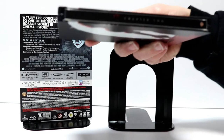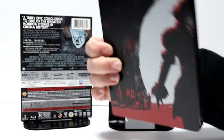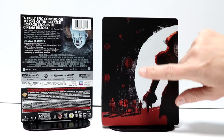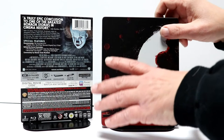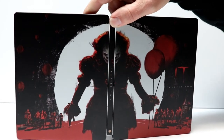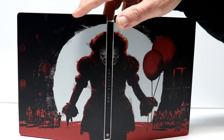And then we have the spine and we have the back. So here on the back we have the other side of Pennywise with some balloons floating up and the younger version of the Loser's Club here. And we have a nice overall image of Pennywise. Really nice looking artwork. I really like the red and the black.